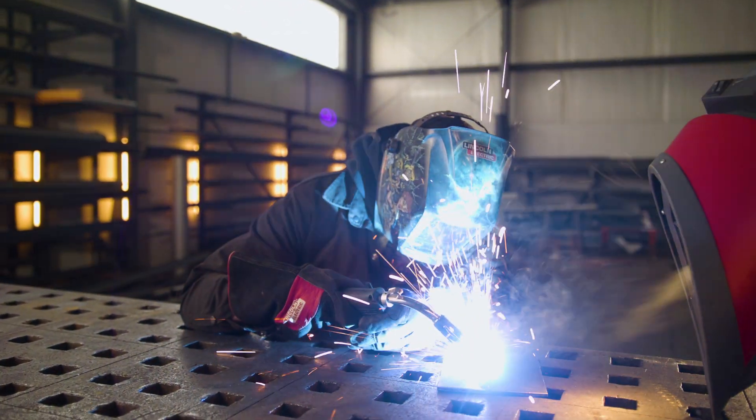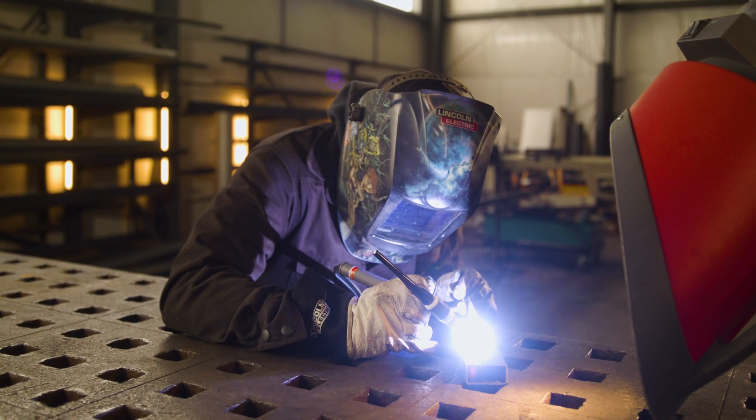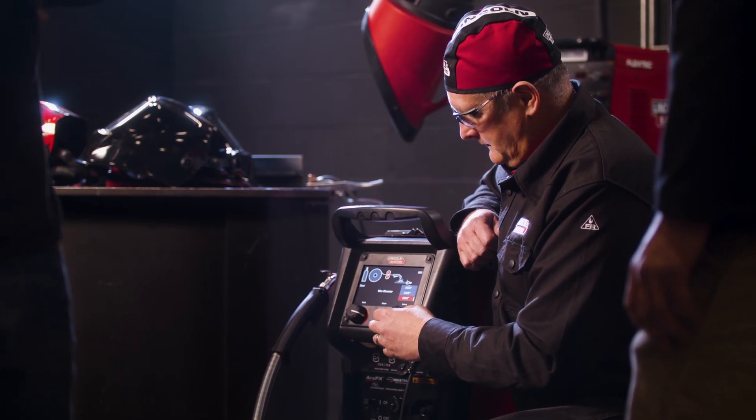Integrated Pulsed MIG and Pulsed TIG technology help to create more efficient welds by minimizing heat input, burn-through, and warping. But Pulsed Welding is just one of many features.